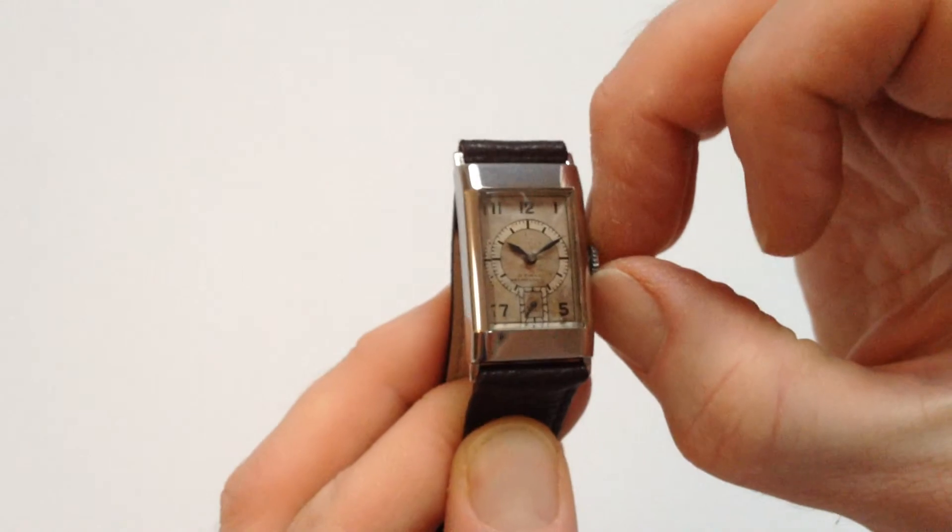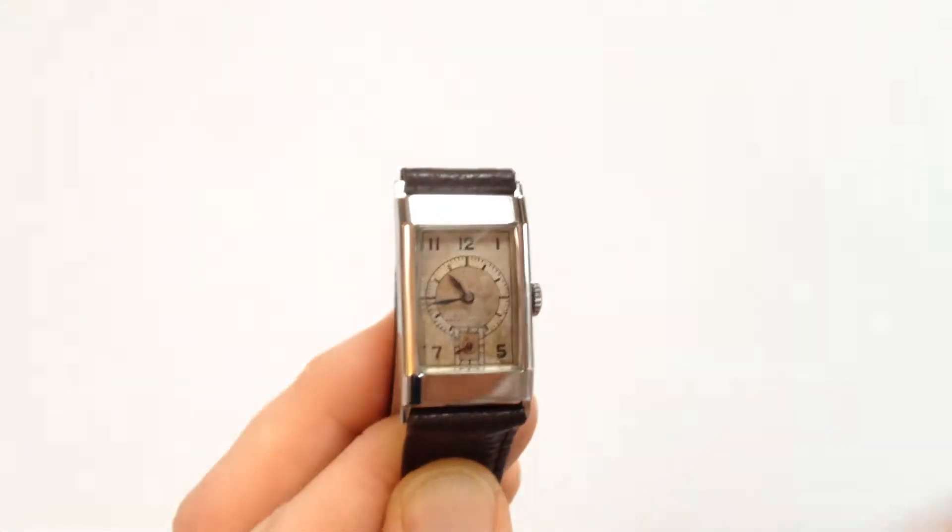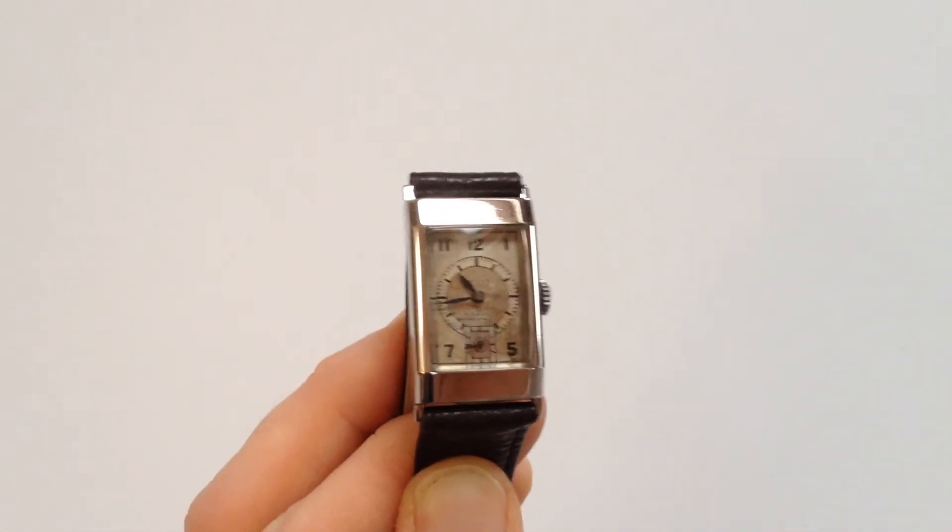In order to change the hand setting, pull the crown away from the body of the watch. You can advance the hands, push the crown back in, and this beautiful watch is ready to be worn.